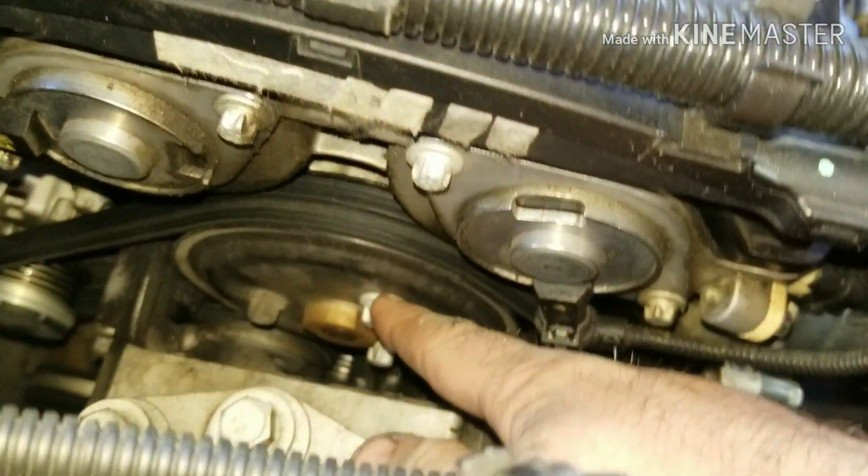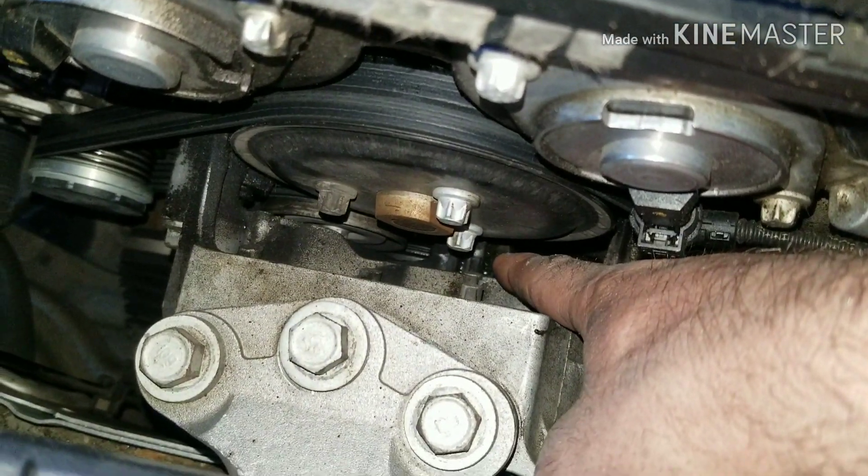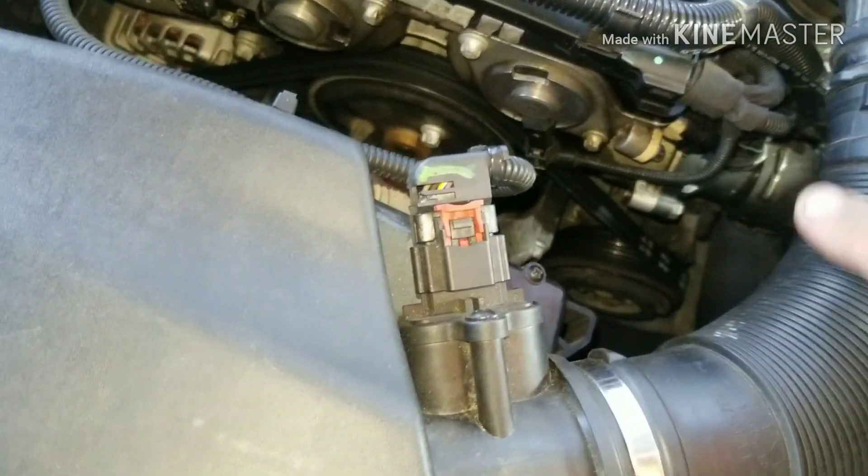Welcome to the channel. Today we're going after the water pump. You can see a little bit of green stuff right at the tip of my finger there. We're going after the water pump on this 2014 Chevy Cruze. I'm going to show you what I need to do.